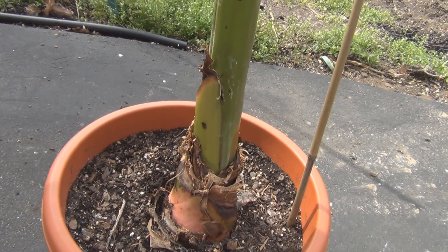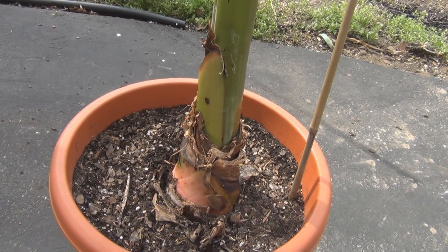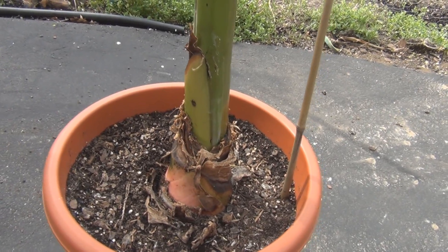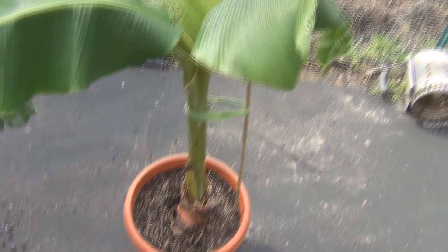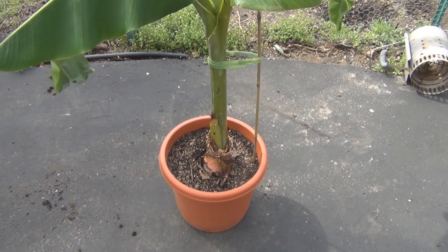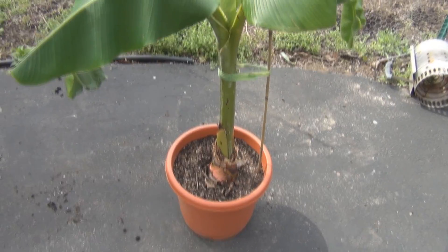Although tomorrow it's going to be like 56 degrees — a 30-degree difference — so I might put this in the lean-to. So this is New England gardening. This is the update on — I think this is the only banana plant I've got. Thanks for watching.